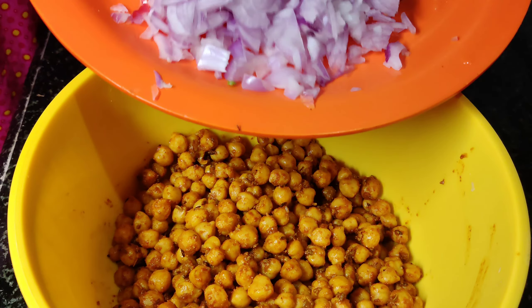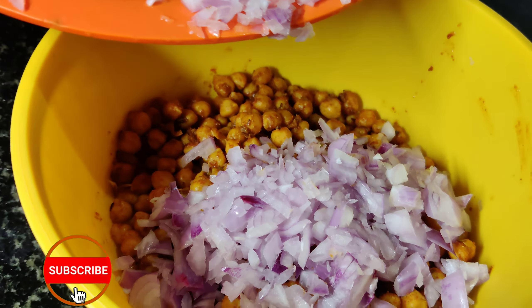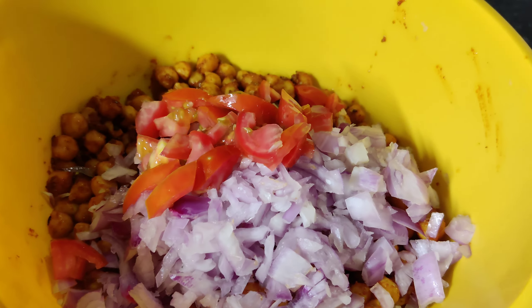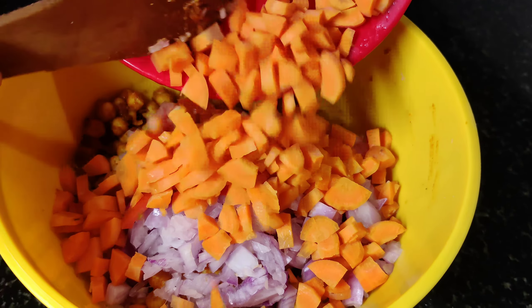Add 2 teaspoons of lime and 1 teaspoon of mustard. Add 1 teaspoon of lime. You can cook a little bit. I like to cook a small bit. You can mix it. Mix it.